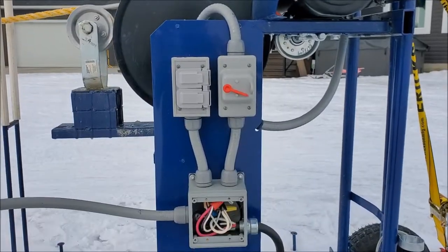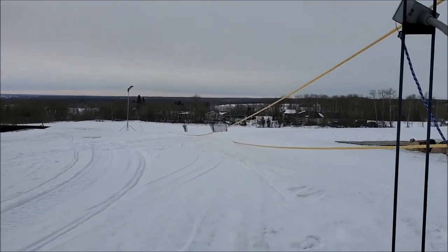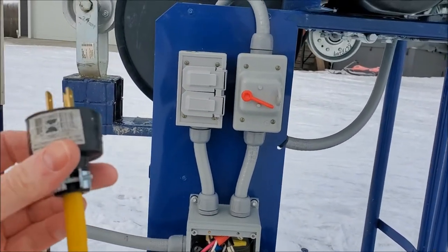We have some extra plugs that I put in just for extra lighting. That light out there is basically right underneath the snow with an extension cord, and we just plug it in here as needed.